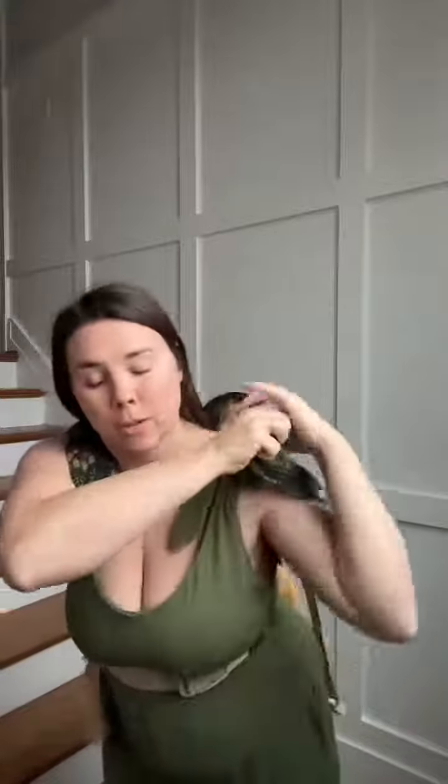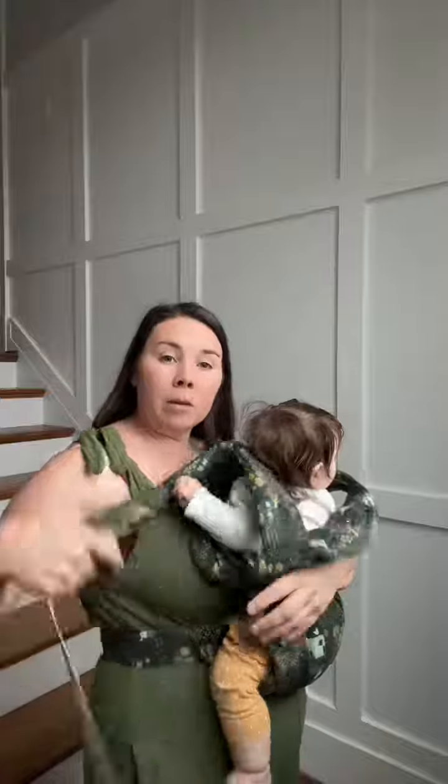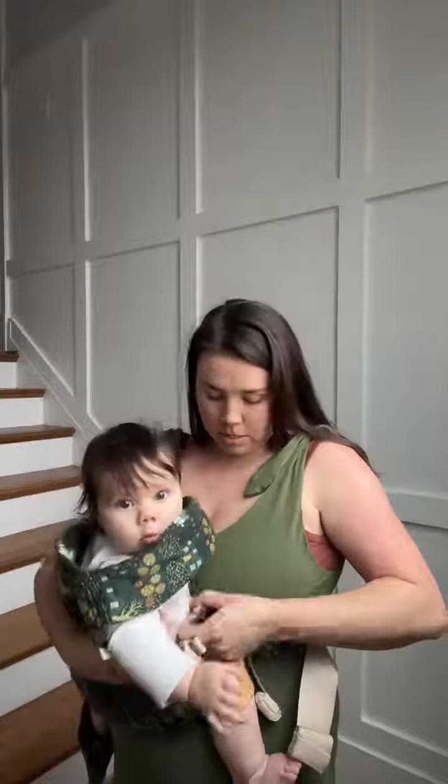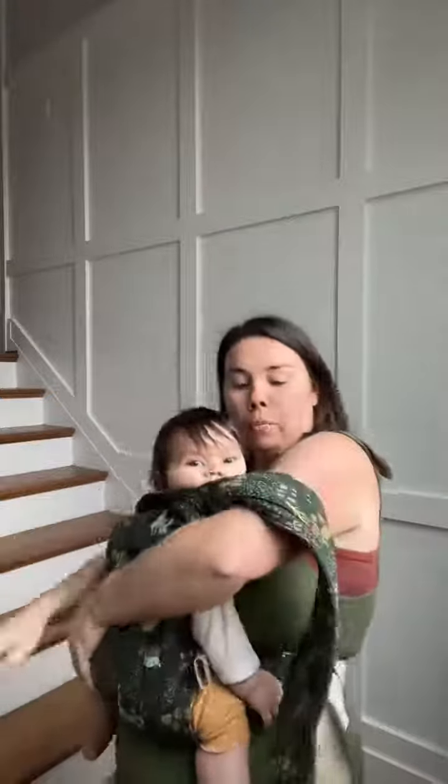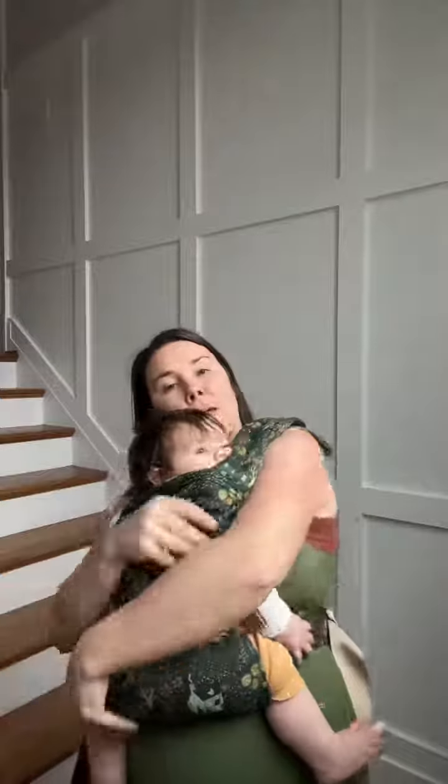She's itching to get out! I'm going to pull on the waistband and adjust her over. Then while holding her, I'm going to unbuckle both sides, which is going to allow me to then switch into a front carry — always keep a hand on them.